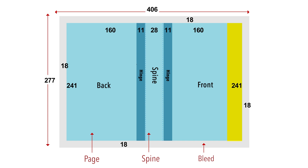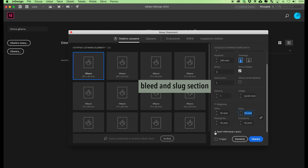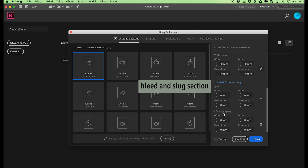The height is 241 millimeters. Let's assume the same value for all the margins: 10 millimeters. Then move on to the bleed and slug section. Type in 18 millimeters as the bleed value for hardcover binding, then click on the chain link icon next to the bleed value to achieve the same bleed on each side. We have now created a wraparound allowance on our case wrap.